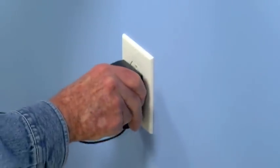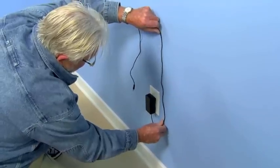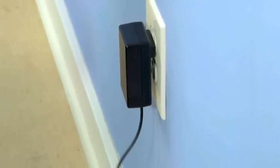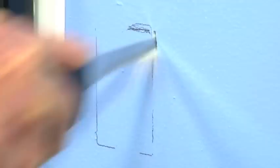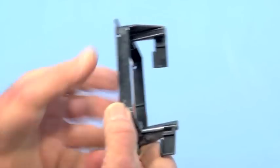The power for the lights will come from a wall receptacle. The power supply simply plugs into the outlet and reduces the 120-volt AC household current to 12 volts DC. The challenge here is to get the power up to the molding without the wire being visible. To do that, I'll first cut an opening and install a mounting bracket.